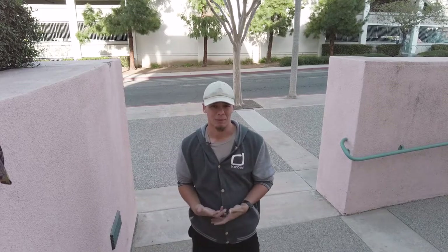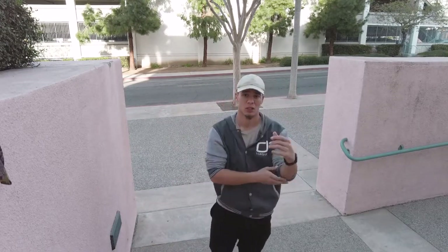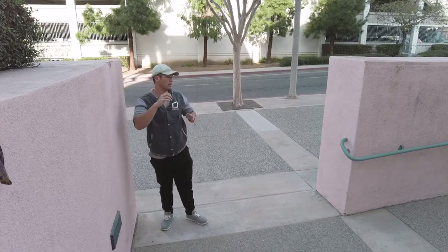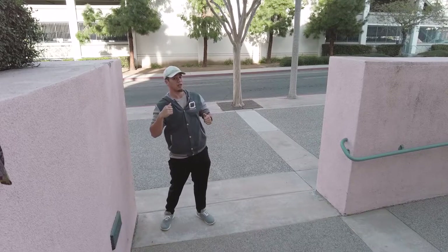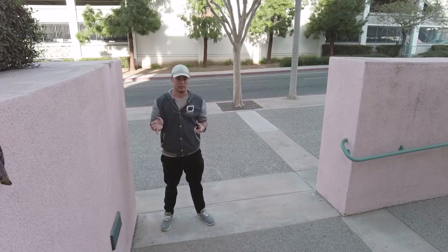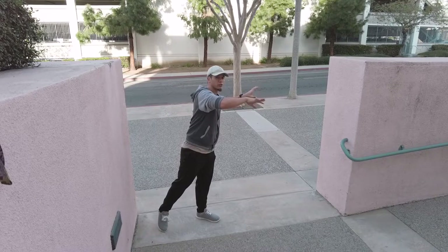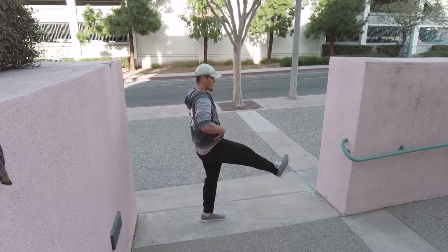Another common mistake is people reaching with their hands first. In their catgrab, they turn and step, but because they're kind of afraid to leave the wall and back flop, they think as long as they get their hands there, they're safe — and that's not entirely true. Step low to high, and don't reach with your shoulders first. You need to keep everything in a neutral position and reach with your feet first.